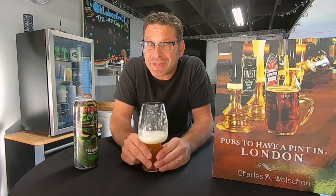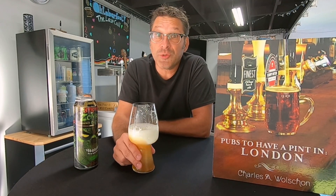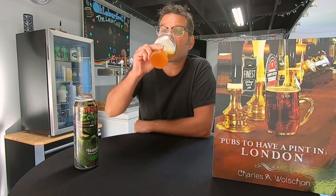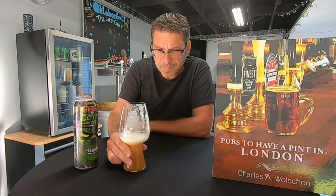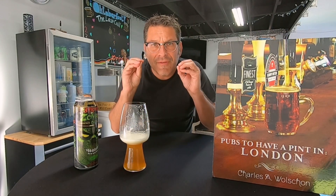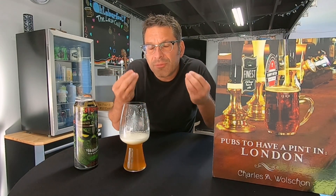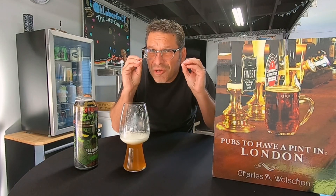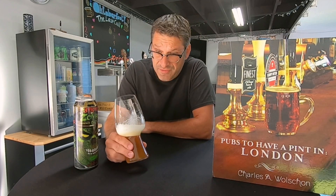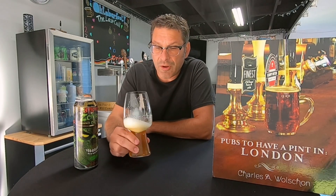I'm also going to say a little bit of lime zest as well — it's juicy, baby. And just on the back end, a little bit of pine — very, very slight pine. But it's also getting a little bit more of that grapefruit pith, a little bit of bitterness, like a little bitter grapefruit pith. This beer is exceptional.